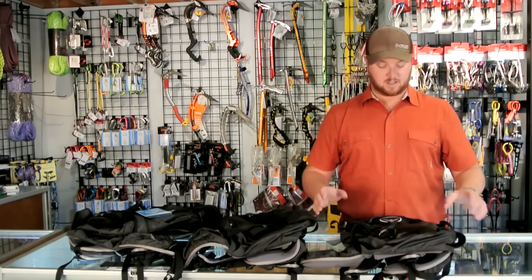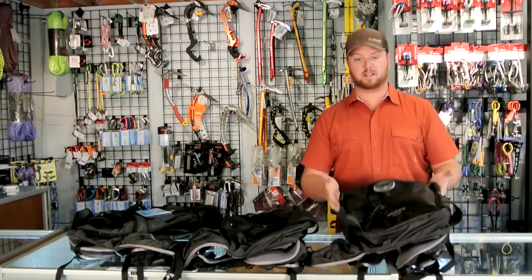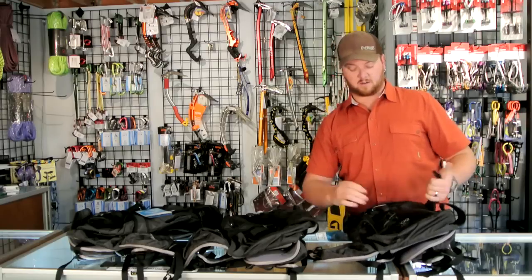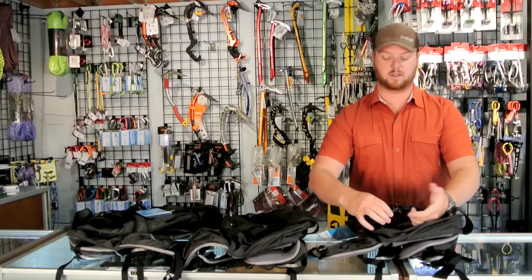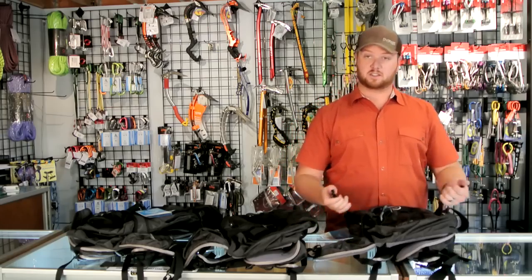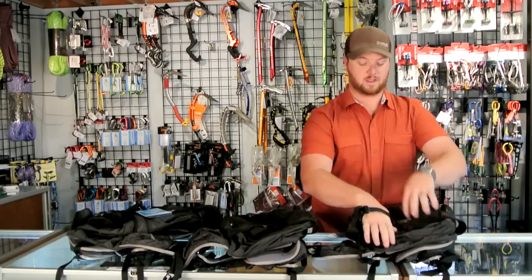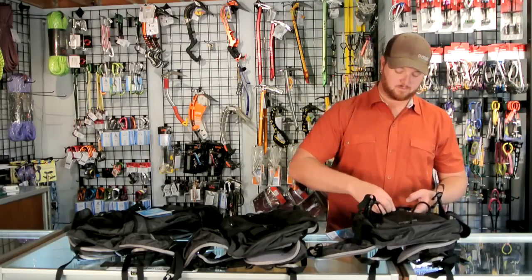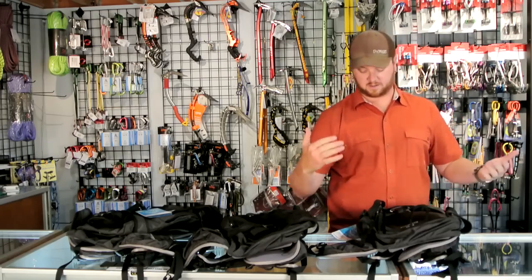What I like about the Code series packs is you can carry everything on here. You can carry skis on the sides going to an A-frame, which makes it very comfortable to carry. If you're carrying a snowboard, you simply unclip this buckle, bring it out around the snowboard, and you've got a perfect snowboard carry system. If you don't want to carry your skis A-frame, you slide them through one section of the bottom piece and then run it either vertically or diagonal carry — slide it back through and clip back in for a perfect diagonal ski carry.